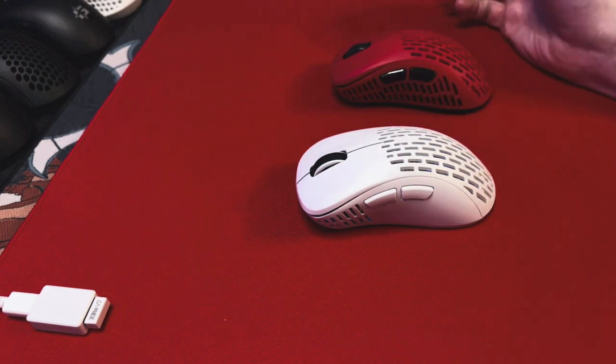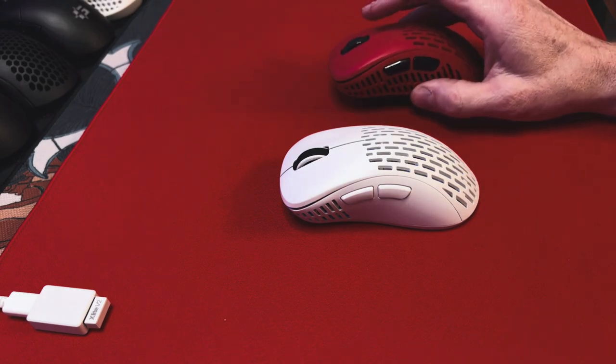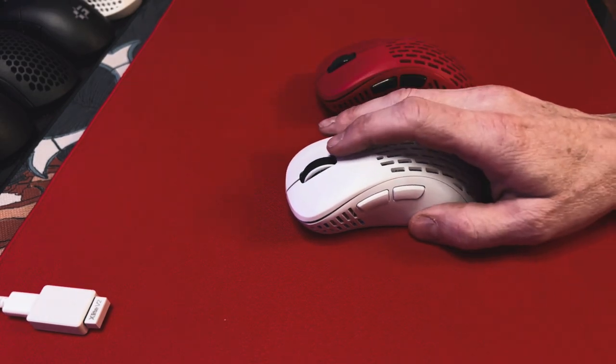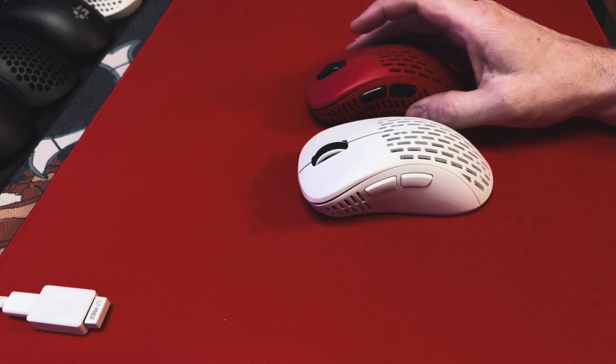Even though the solid side did feel a little uncomfortable on my thumb, grip-wise I never really had a problem with the V1, and you could definitely just put some tape there — though that increases the weight a little bit. The V1 is 58 grams and the V2 is 59, and honestly I can't tell the difference weight-wise. That one gram is just really hard to tell.